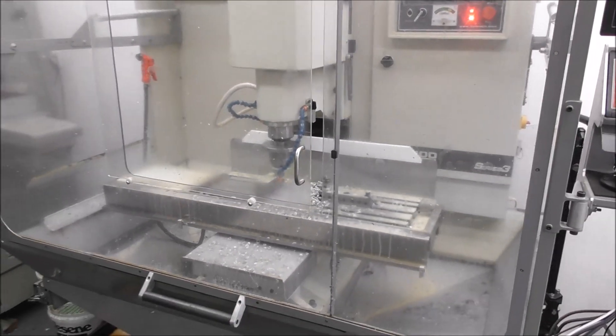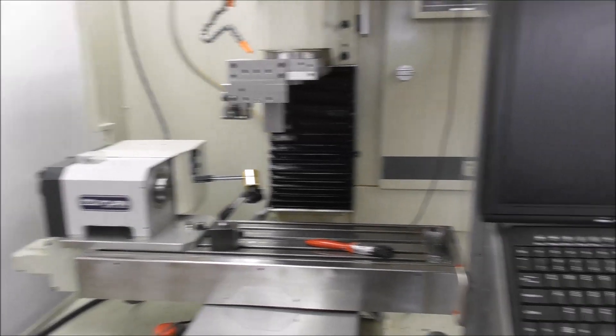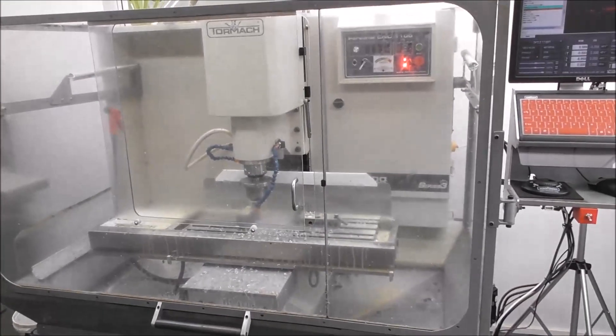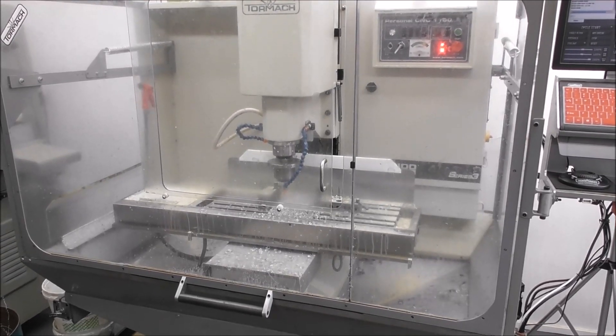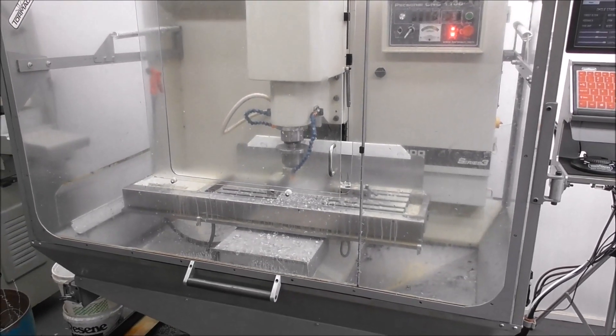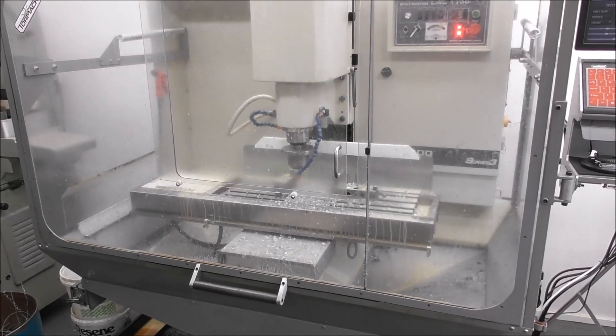I know it sounds a bit depressing because I've got RapidTurn sitting idle yet again, but until I get to the bottom of it I don't want to say this is an irresolvable problem — it could be just another hiccup along the way.